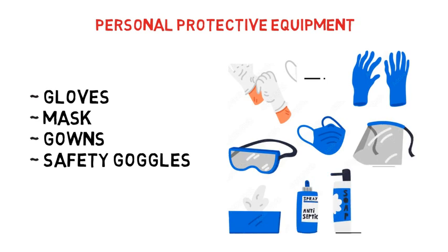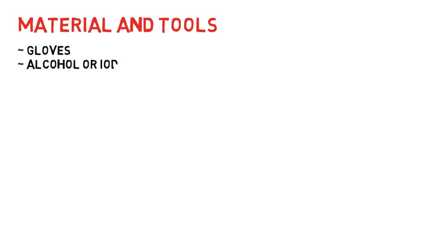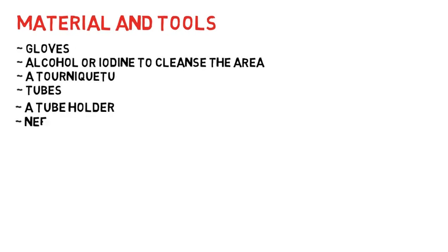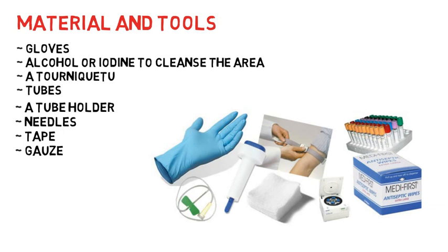Here is a list of materials and tools required for sample collection: gloves, alcohol or iodine to clean the area, a tourniquet, tubes or vacutainers, a tube holder, needles, tape, and gauze pad.